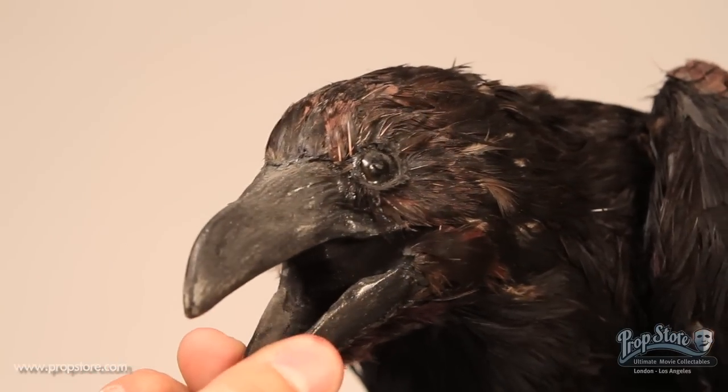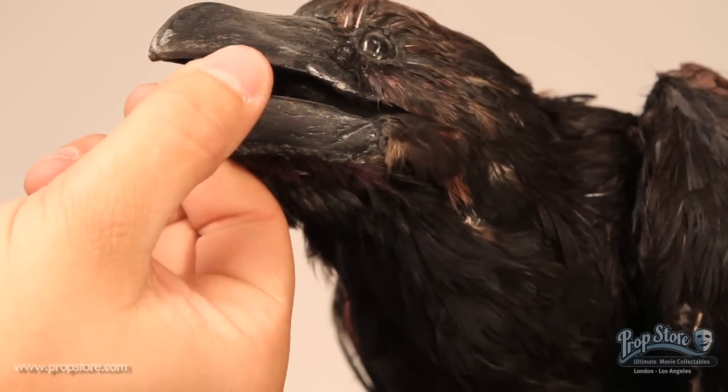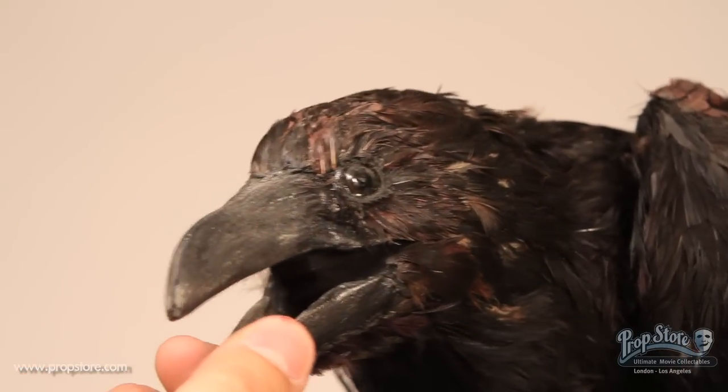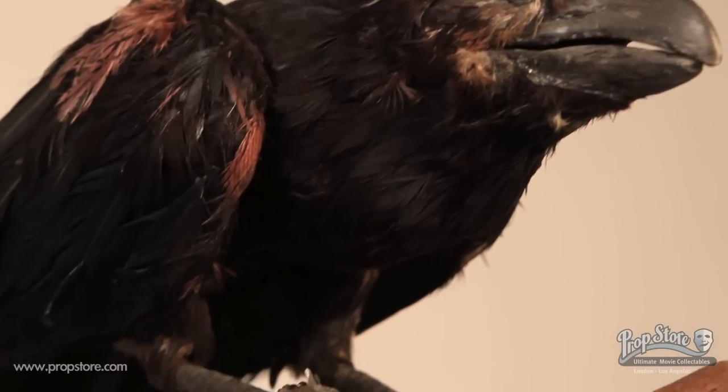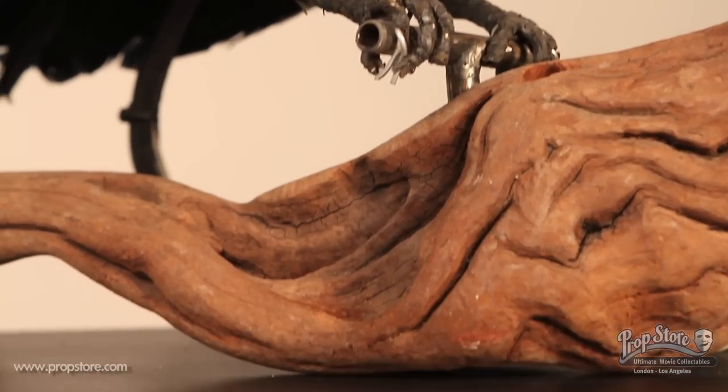This puppet features a very realistic black hair motif on the main body and wings, and features a solid black beak and realistic black eyes. The bird is mounted on top of a small metal perch that sits atop a brown piece of wood.